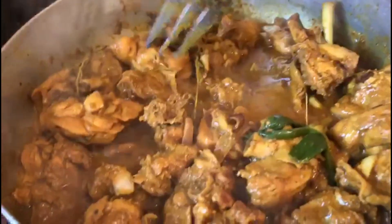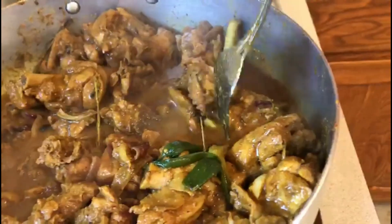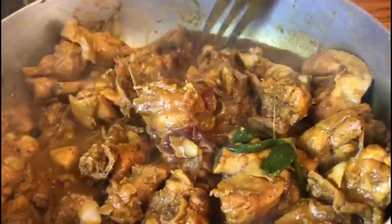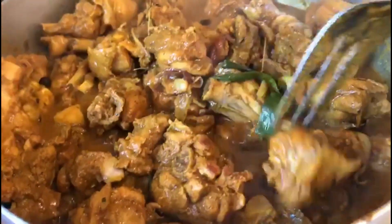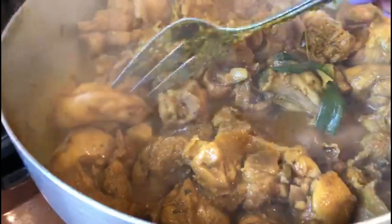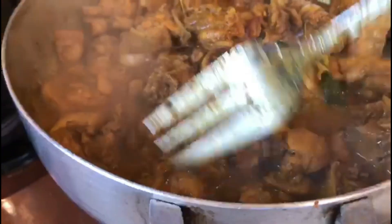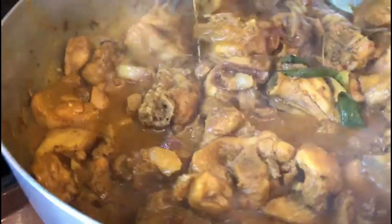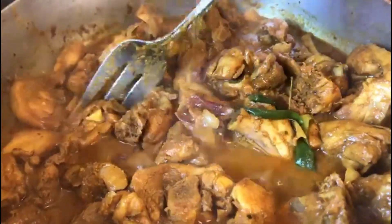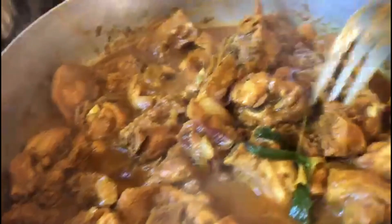Turn your stove down to medium-low and let it cook on its own. You don't have to add water to dilute the flavor and seasoning you added to your curry chicken. Cook it like this for at least 45 minutes, then add the carrots and potatoes. Remember you can taste it to see if you need any salt — I only used a half teaspoon. Try to use seasonings that have less salt or no salt at all.